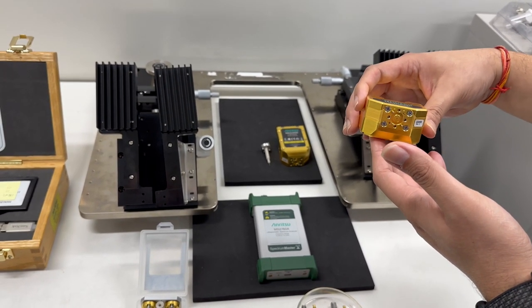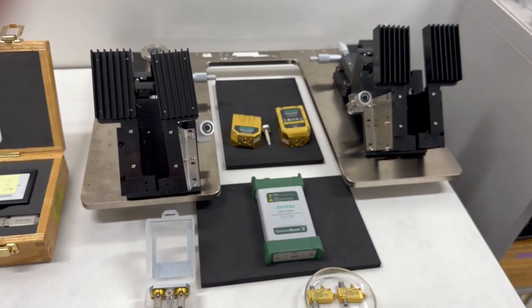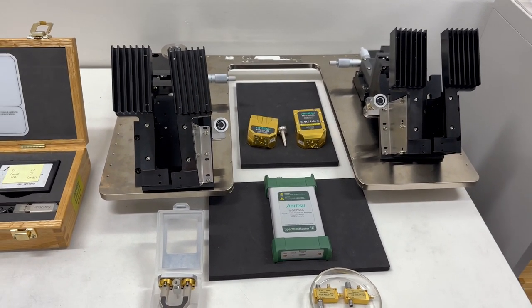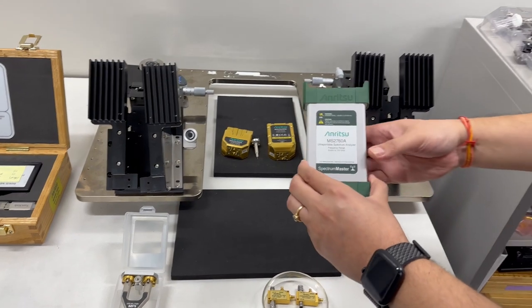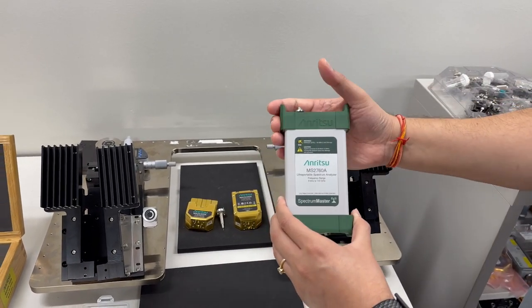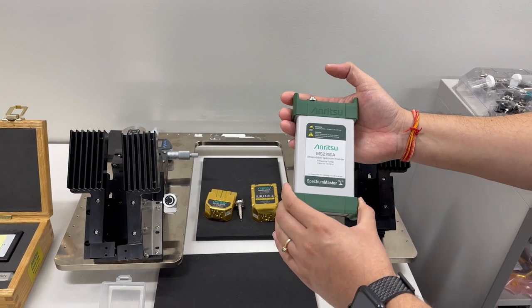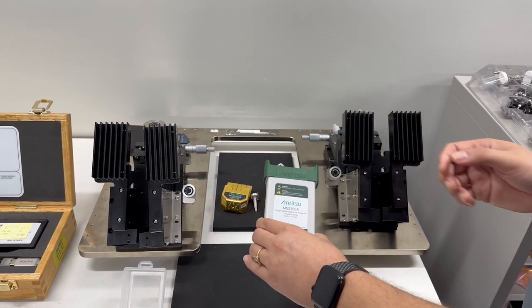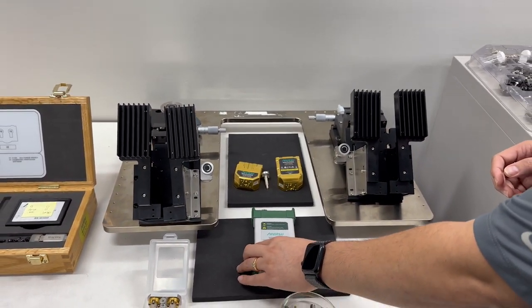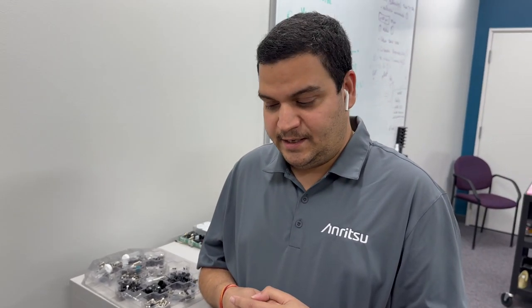There is also a waveguide flange for better interfacing with the waveguide flange-based MPI probe, plus different brackets for different customer requirements. We have spectrum analyzers that can go right up to 110 gigahertz, and in the same form factor the spectrum analyzer can be extended to 170 gigahertz as well. We also have power sensors in the same form factor that can work right up to 110 gigahertz.